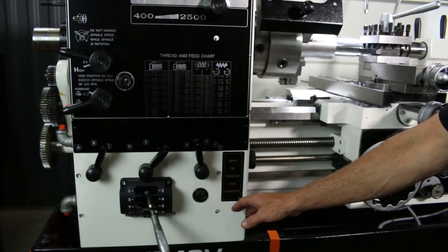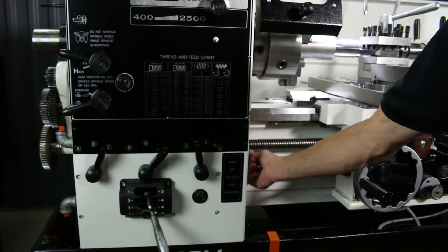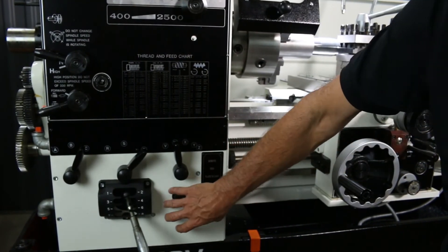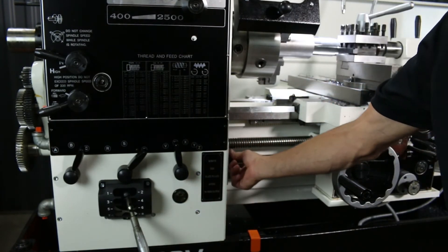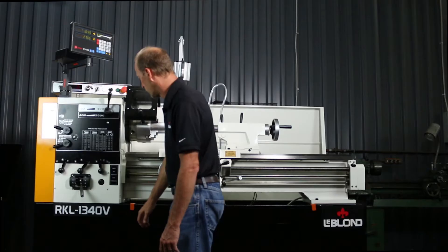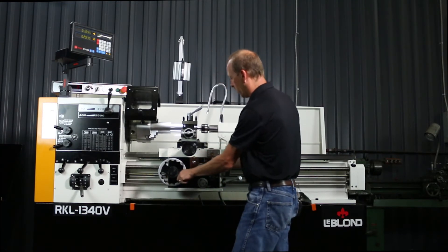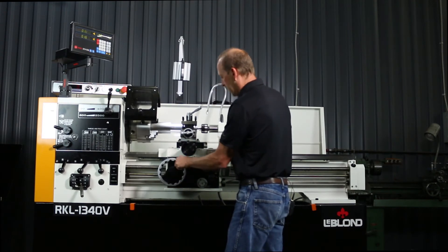Right here it says to remove this plate to gain access to your feed clutch. These machines are designed so you can adjust your feed clutch so an operator doesn't accidentally rip out the gearbox and cost you thousands of dollars to replace. You can adjust the clutch to the operator's feel.